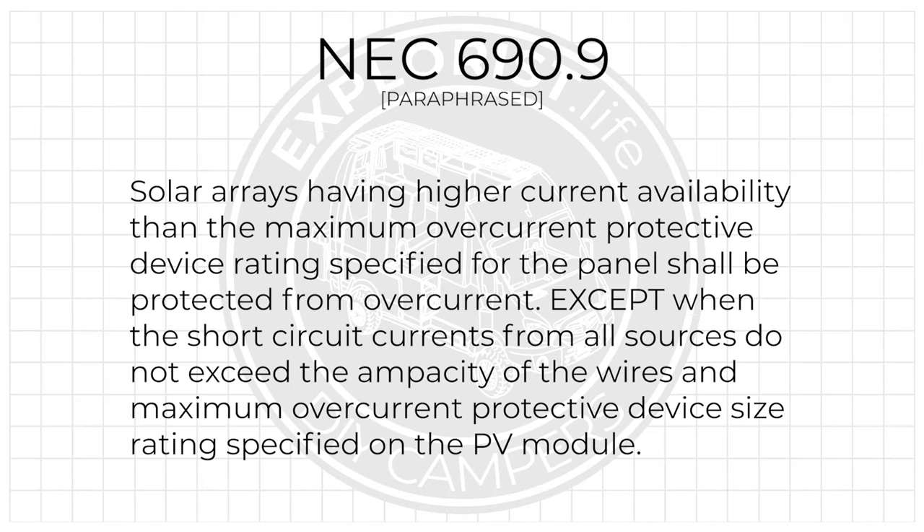Without wasting any more of your time, let's get to it. The National Electric Code is pretty straightforward on this issue. In NEC 690.9, paraphrased, it says: solar arrays having higher current availability than the maximum overcurrent protected device rating specified for the panel shall be protected from overcurrent, except when the short circuit currents from all sources do not exceed the ampacity of the wires and the maximum overcurrent protective device size rating specified on the PV module nameplate.